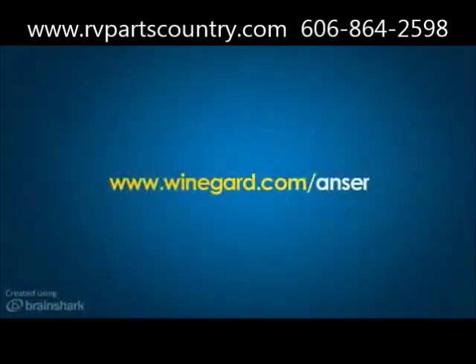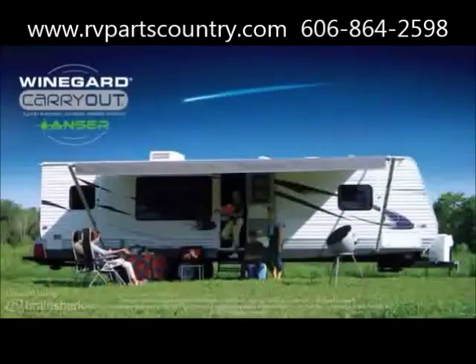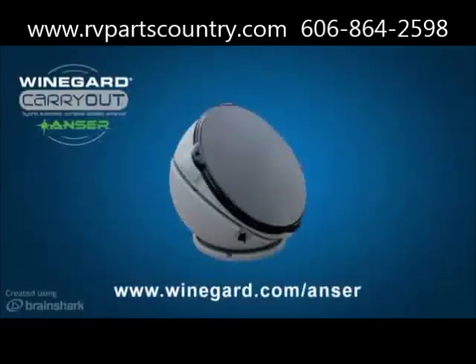Check out www.winegard.com/answer for more information on these accessories and for more information on how you can watch everything under the stars with the Winegard Carryout Answer Antenna.